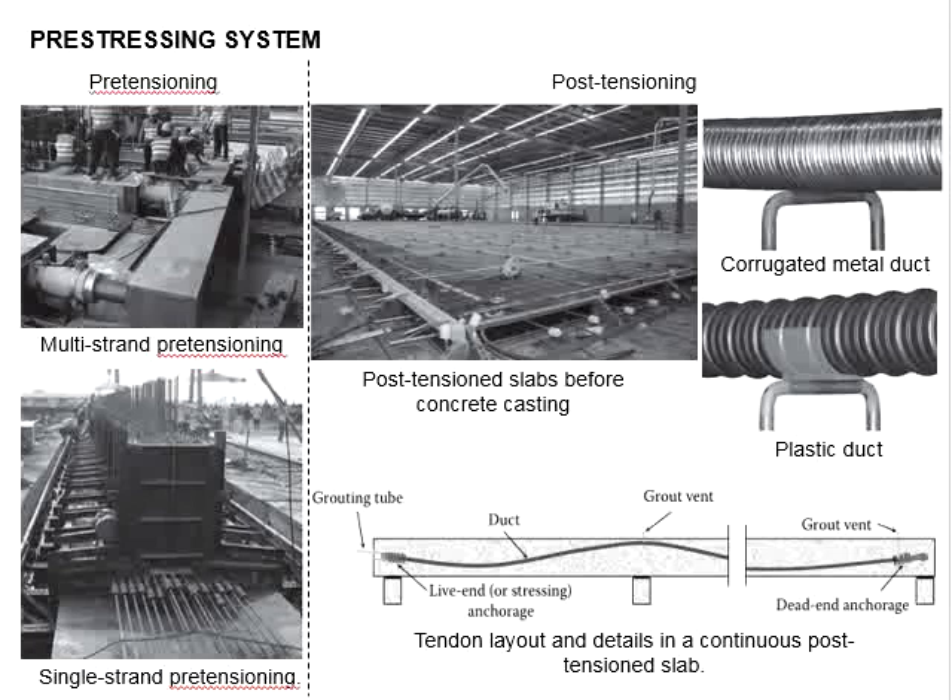The system is normally equipped with load cells in order to monitor the pre-tensioning loads. The typical procedures of pre-tensioning are: laying out the pre-tensioning beds with the strands, closing up the formwork, and stressing the tendon, followed by pouring the concrete for casting.